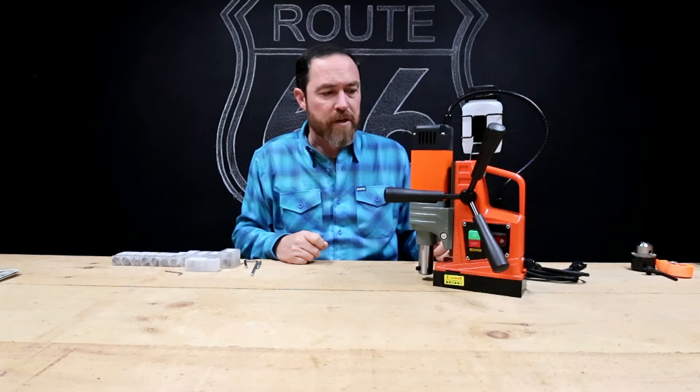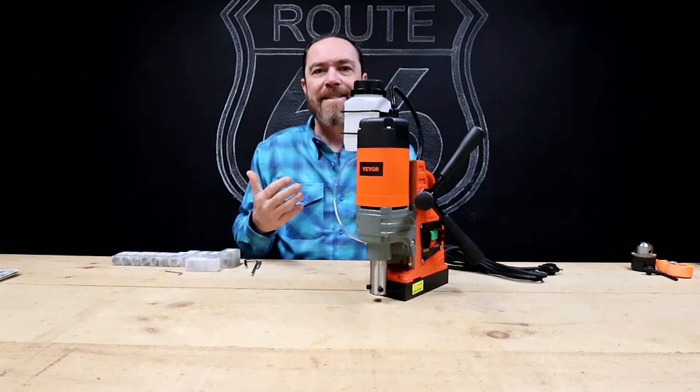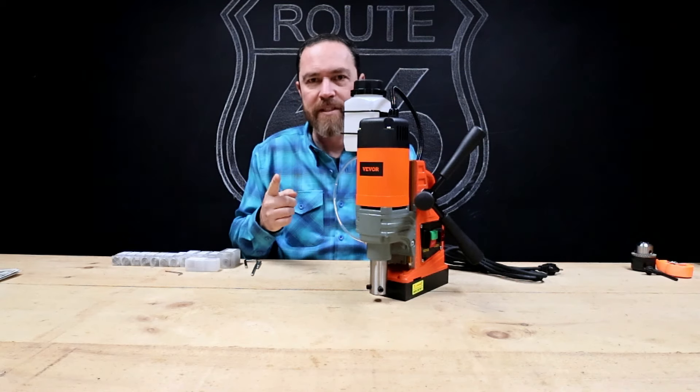Today's tool comes from Vever. This is a mag drill. You know what a mag drill is?